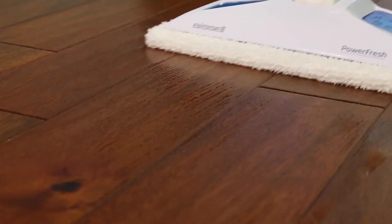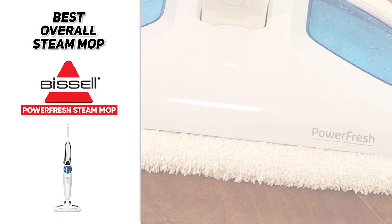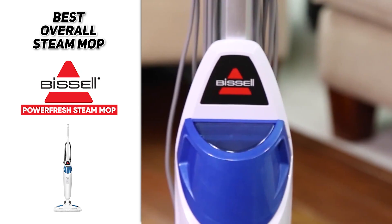And at that point, you'll never have to worry about it heating up again. Once it's ready to go, it will run until the water tank is dry. So if you're just looking for the best overall steam mop, definitely check out the Bissell Powerfresh Steam Mop.